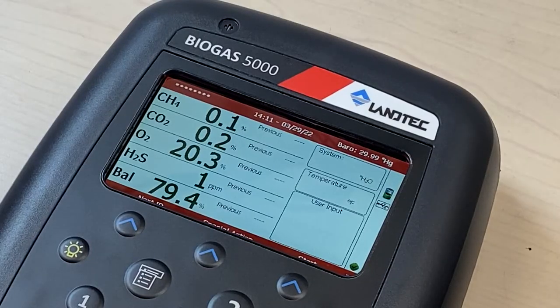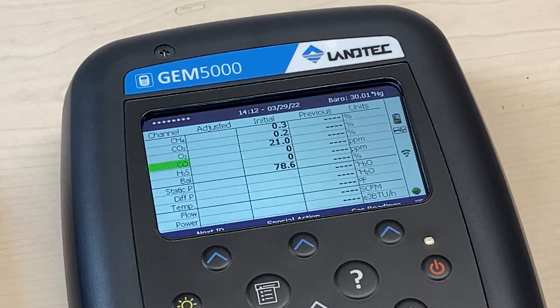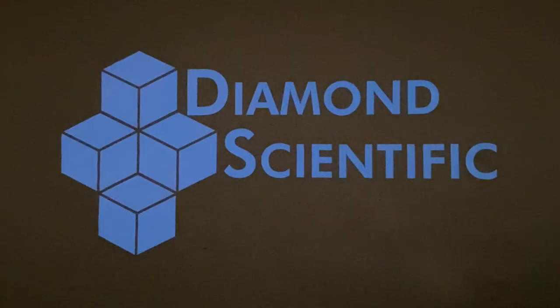If you're in agriculture, wastewater treatment including sewage, or research, the Biogas 5000 has been specifically optimized and tailored to those industries. On the other hand, if you work at a landfill and landfill gas collection, or you need it for a gas flare, the GEM 5000 is calibrated with those specifically in mind.